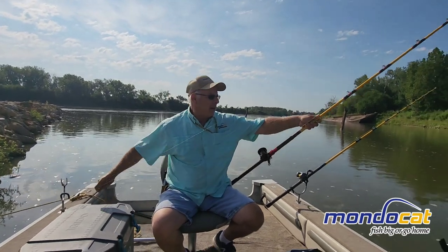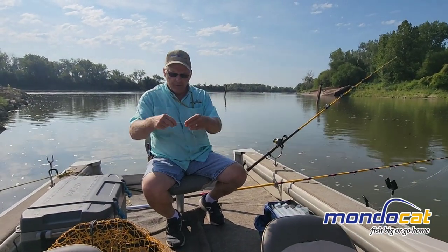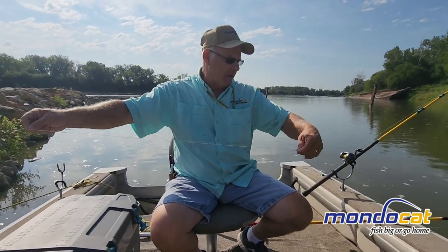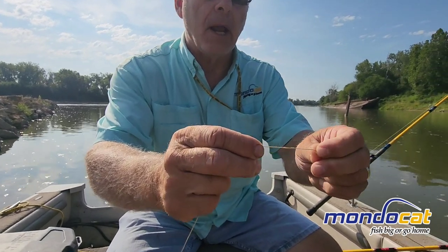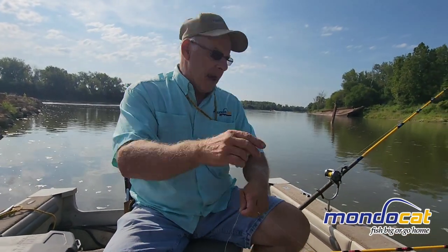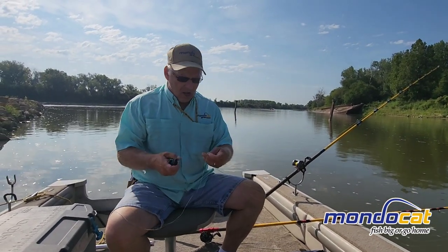Since I was snagged up, I want to make sure that everything's okay. Do a visual, feel the line, make sure everything is okay. Right there is a rough spot on that braid. So we want to at least cut back to there so that we don't have a weak spot in our line.